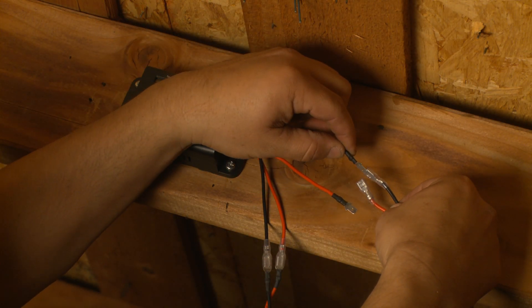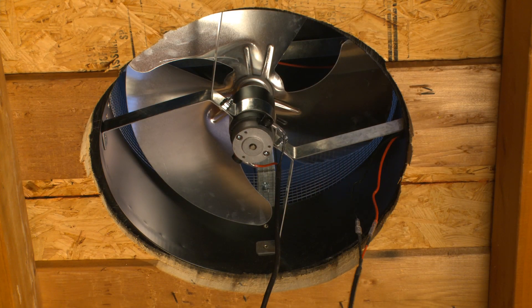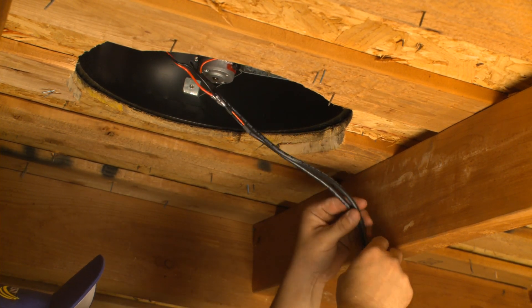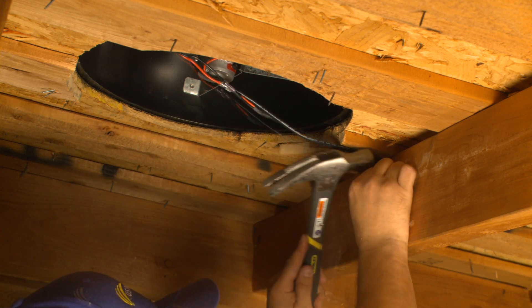Then repeat the connections with the second cable to the solar panel leads. Using the half-inch coaxial staples, secure the wires to the rafters as shown.